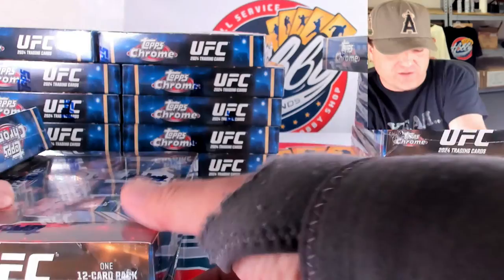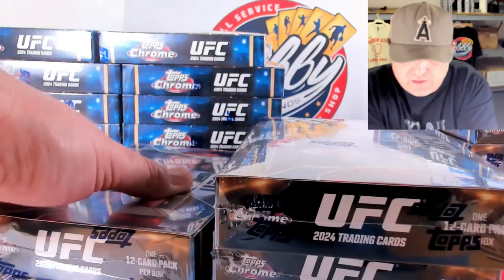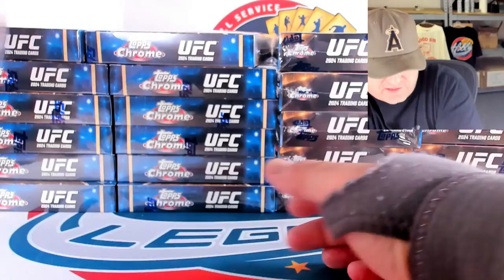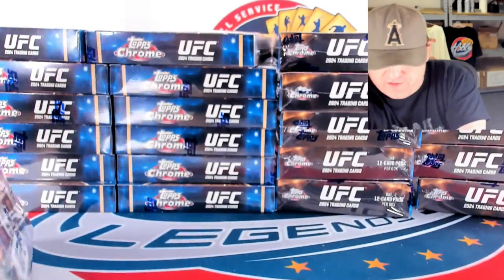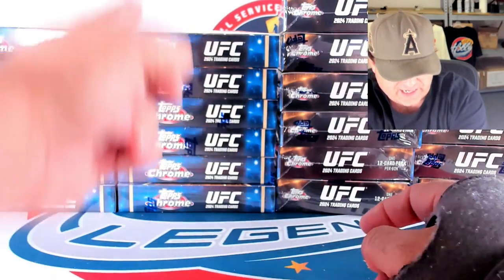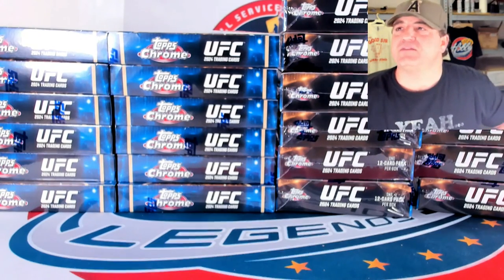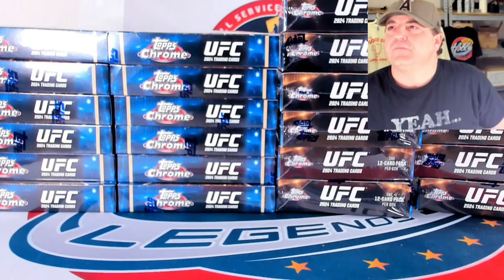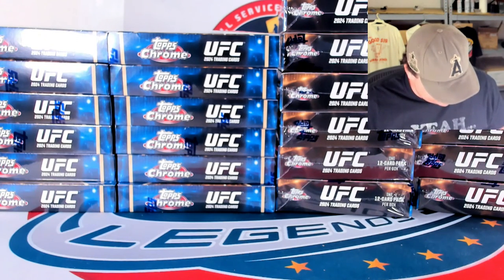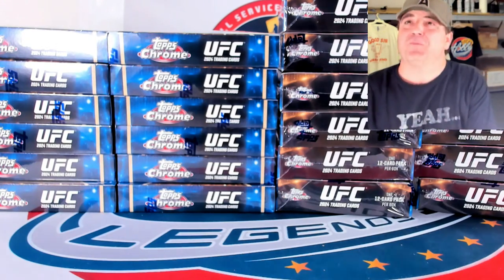Everybody knows the super fractors, the reds, the oranges. I think the highest numbered parallel is going to be a speckle to 299. That's a lot of boxes — so that gives us 12 Breaker's Delights and 12 Hobbies. We're going to jump back and forth, and there's a ton of short prints in this. The Hidden Gems are one in every 226 Hobby boxes, which is pretty nuts.